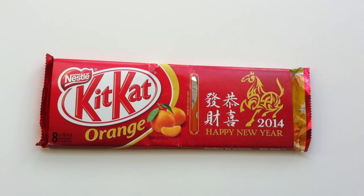Hello all. Welcome once again to Walking the Candy Aisle. I'm Jeff. Happy Chinese New Year.